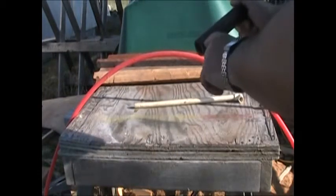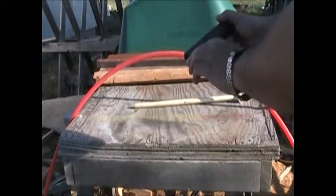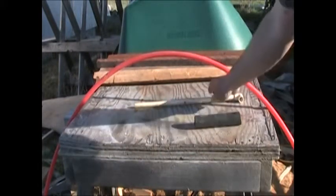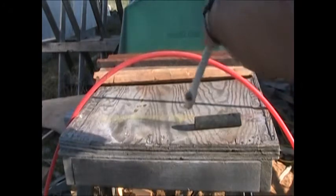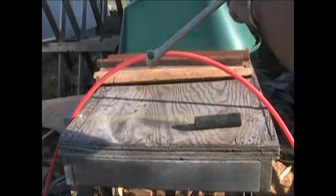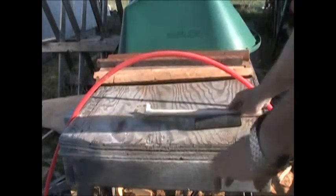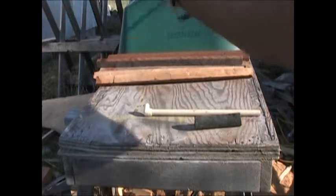So here we have a black poly pipe — 160 PSI at 70 degrees Fahrenheit. And this is high temp: 100 PSI at 180 degrees Fahrenheit. And here we have the PEX tubing.